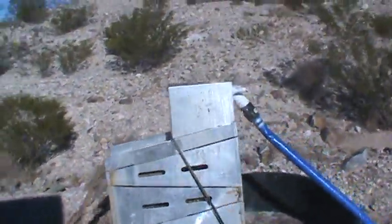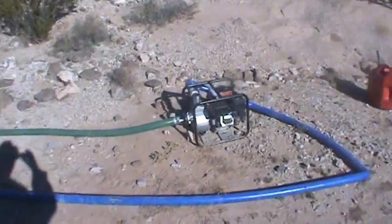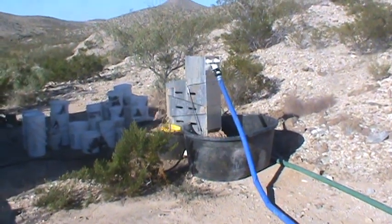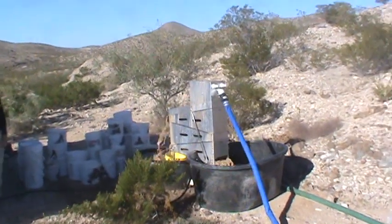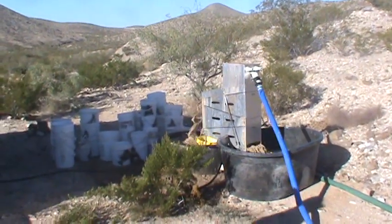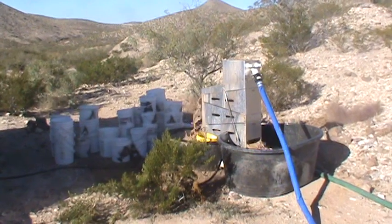So this is our setup. We have a 2 inch pump, a 110 gallon trough, and a 40 gallon trough, and we just are recirculating as we run. We're running 40 buckets this run, and then we'll see how that clean out goes.